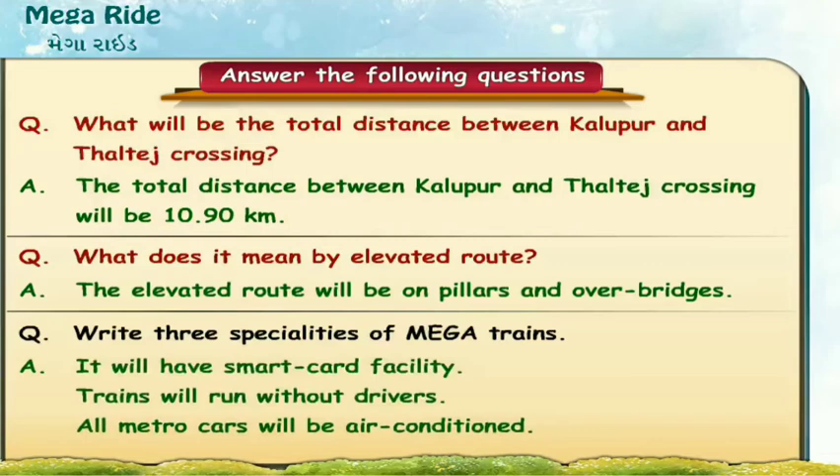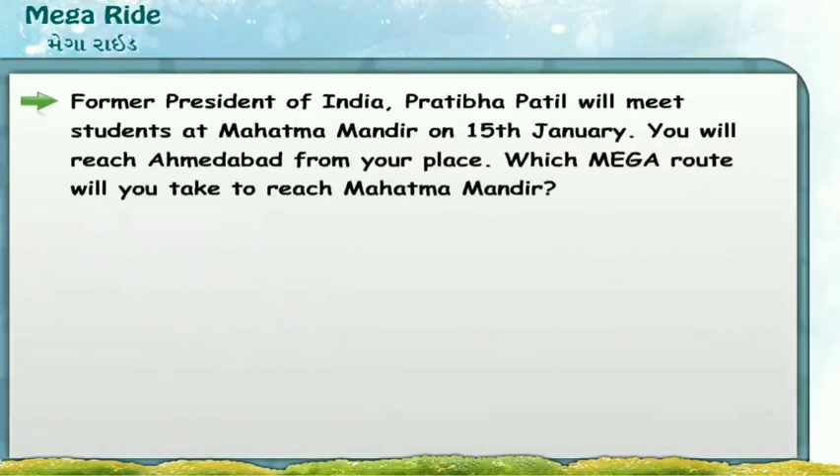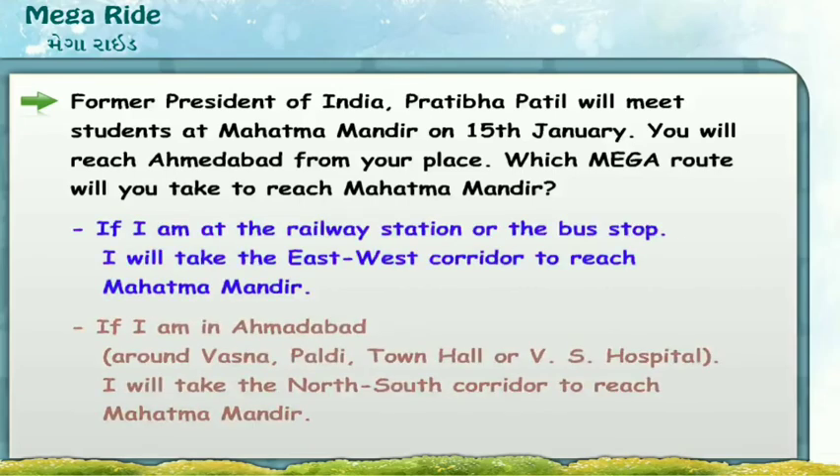Former President of India Pratibha Patil will meet students at Mahatma Mandir on 15th January. You will reach Ahmedabad from your place — which MEGA route will you take to reach Mahatma Mandir? If you are at the railway station or bus stop, take the East-West corridor. If you are around Vasna, Paladi, Town Hall, or VS Hospital, take the North-South corridor to reach Mahatma Mandir.